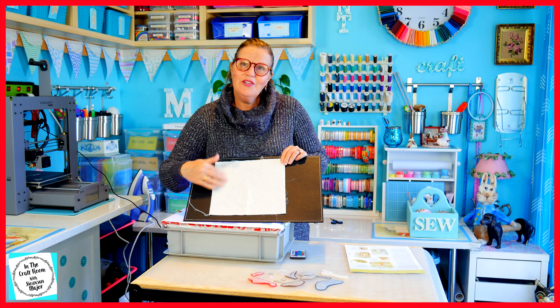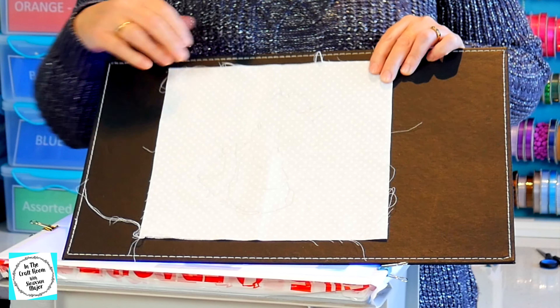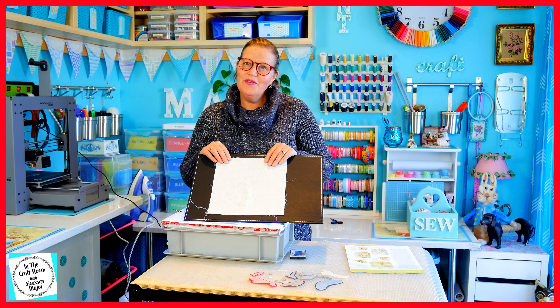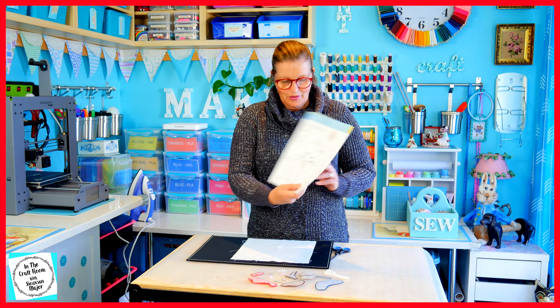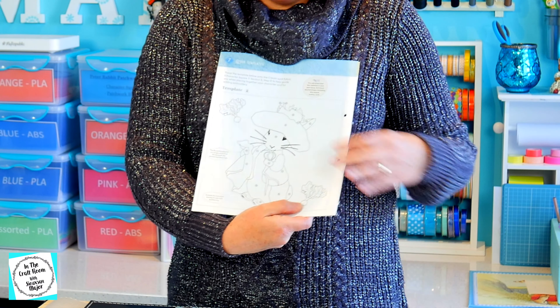It has been lightly traced out onto the fabric. The next step in this appliqué is to place the appliqué template pieces onto the fabric, matching up within the shapes. I'm using the guide which shows me where the numbers are and where the pieces fit. I'm now going to place them down on the fabric.